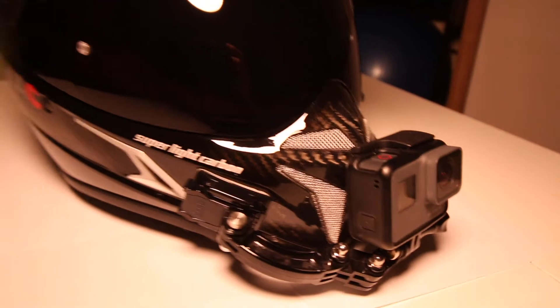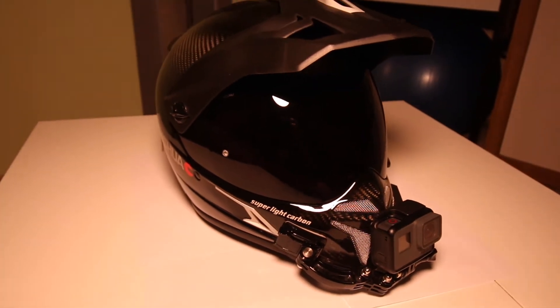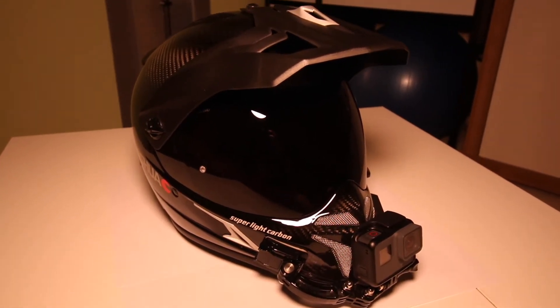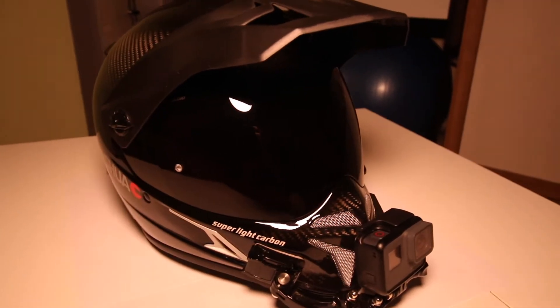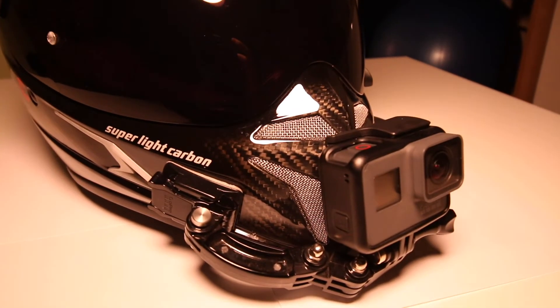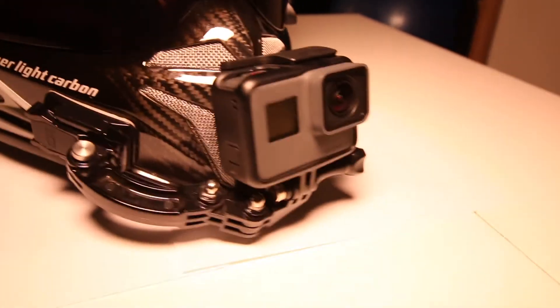Hello everyone. I wanted to show you my helmet setup. I have been asked a lot of questions about how I get my tone, which I hear very clearly. I have a pretty pricey microphone that I bought on Amazon.